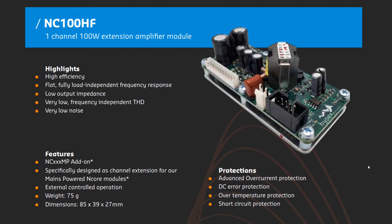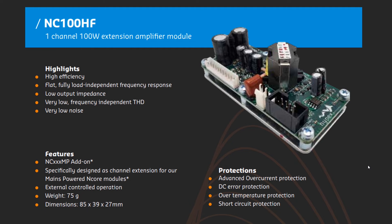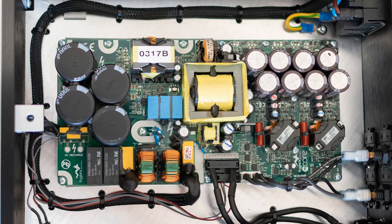NC100HF is an add-on board optimized for tweeters and three-way speaker configurations. Its specifications show everything is perfect, including extra-low noise floor and total harmonic distortion. A small application sample is shown below the specifications. Let's take a closer look at the building blocks and try to find some familiar elements from Part 1.